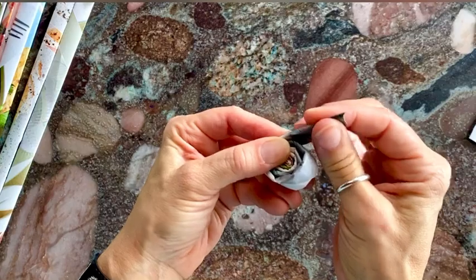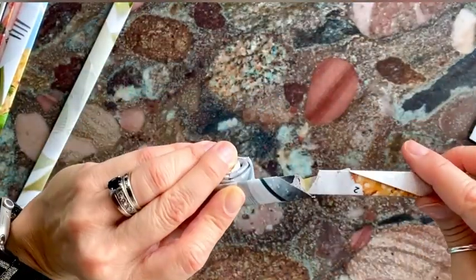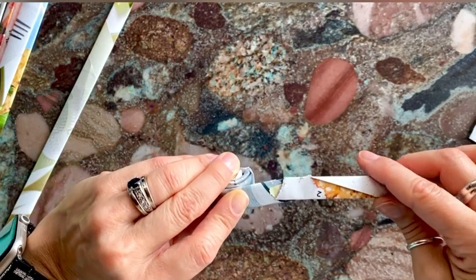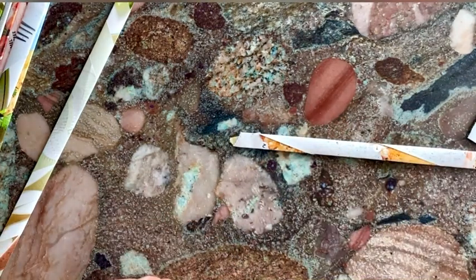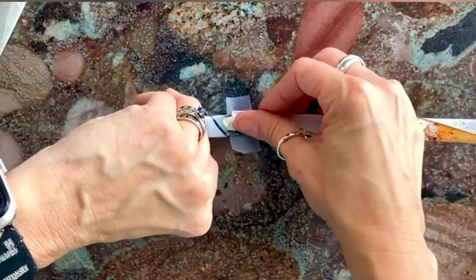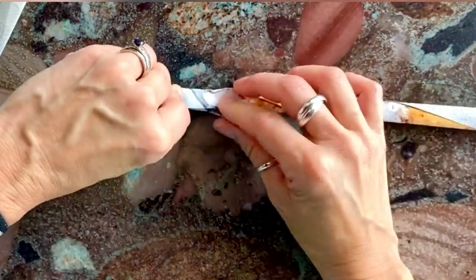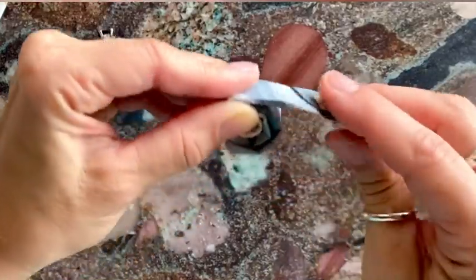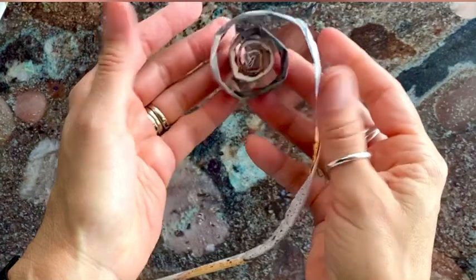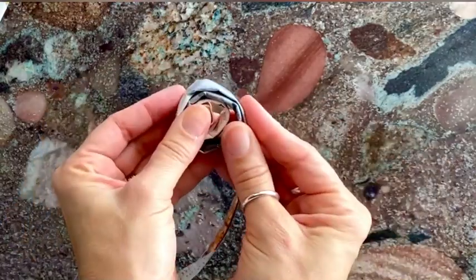When you get to the end, take another one of your strips. If you can tuck one inside the other that would be great; if not, just overlap one over the other. Using tape, put tape on one side, grab the other side, lay it down, and then tape the two together. Then just keep wrapping. If you let go it will unravel, so make sure you're keeping it nice and tight and wound up.